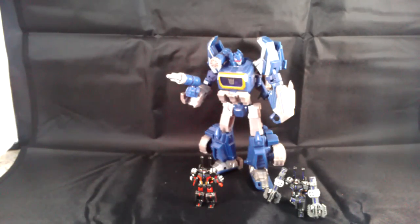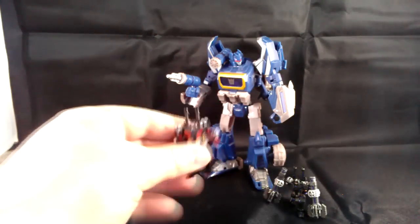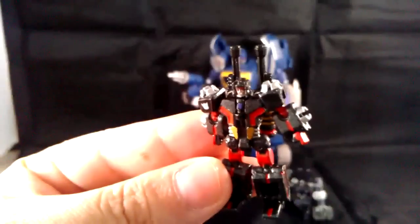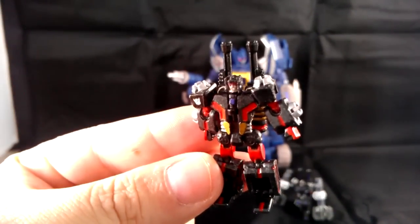My good friend Peter, who goes by Pegas on TFW, was kind enough to paint these guys up for me. Having a daughter, a full-time job, and a family means you don't have as much time as you used to for little things like painting. So I went ahead and wanted to show these guys off since I have a new camera that can actually zoom in decently on small things like this.